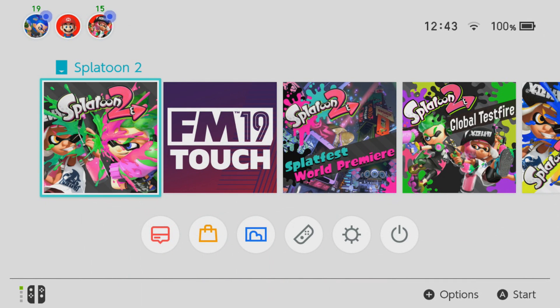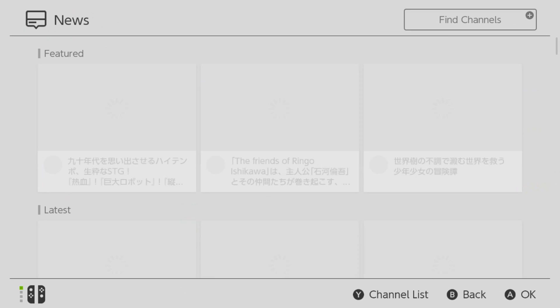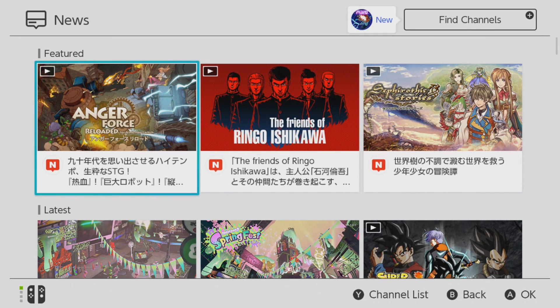The Springfest gear is now available for you to download for Splatoon 2. In this video I will be showing you how to download the Springfest gear for your copy of the game.